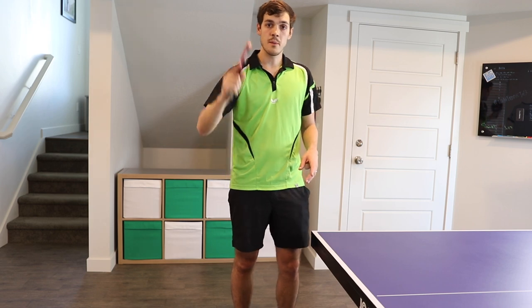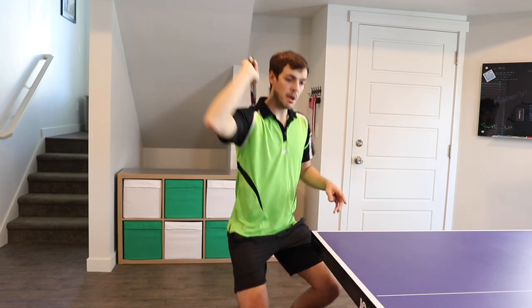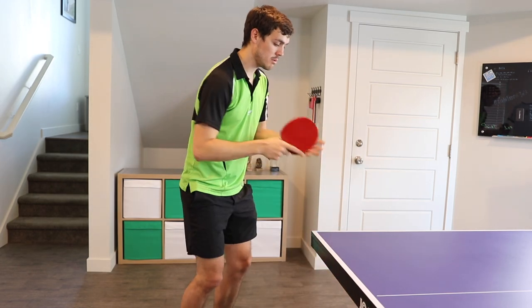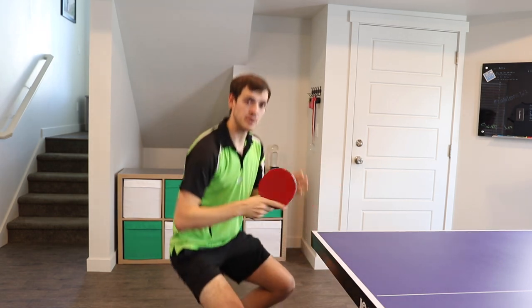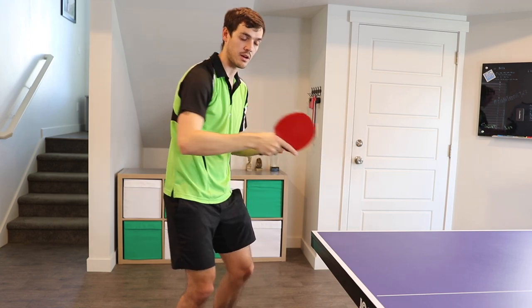On the motion with the Tomahawk serve, I'm going to be reaching back almost by my ear, and then I'm going to be just chopping down the ball like this. Or if I'm facing the table more, I'm going to be coming down this way. It's okay to use a lot of wrist on this — just have it cocked back and you're going to kind of just karate chop forward on it.